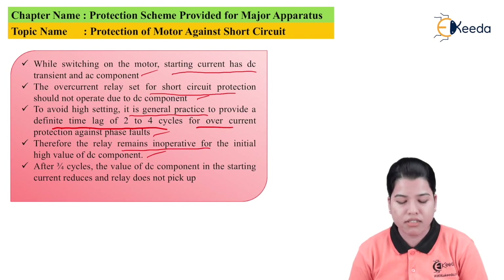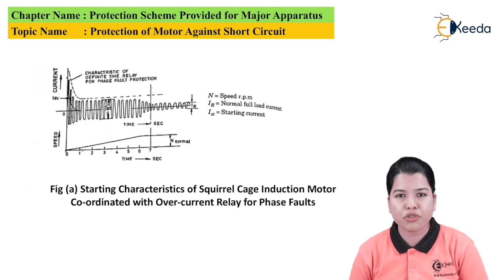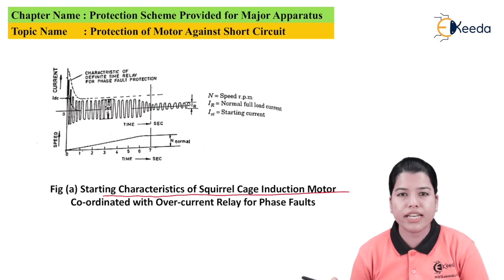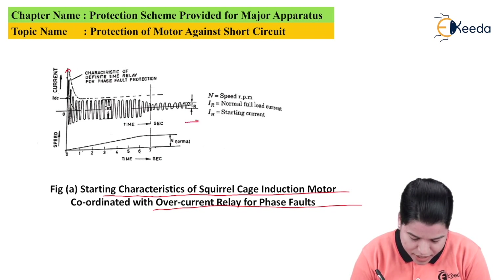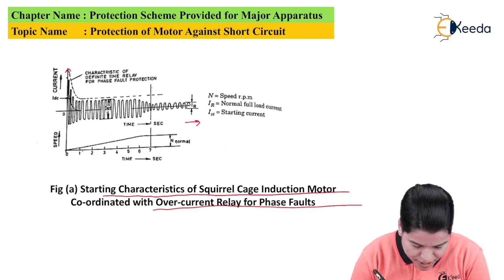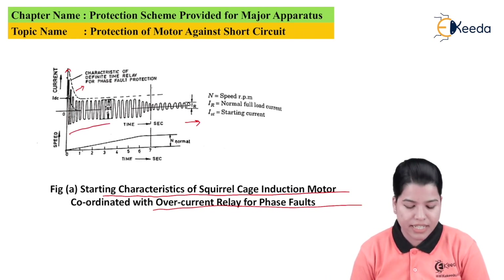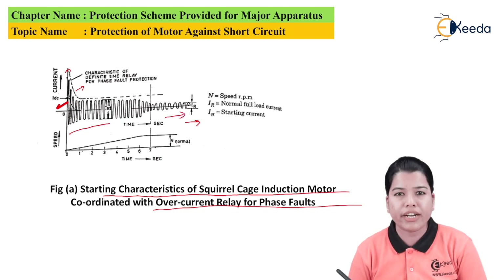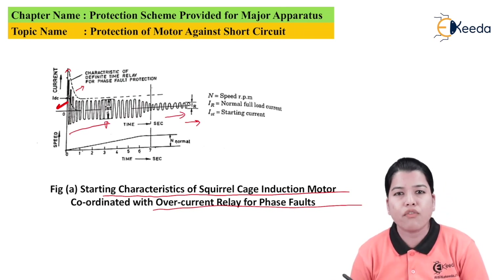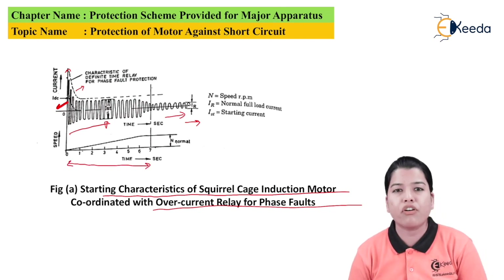After 3 to 4 cycles, the value of the DC component in the starting current reduces and the relay will not pick up. Here there is a figure showing the starting characteristic of the squirrel cage induction motor, coordinated with the overcurrent relay for the phase fault. The y-axis is the current and the x-axis is the time in seconds. The relay characteristic and the starting characteristic of the motor are both plotted. The value of starting current is very high compared to the rated current, but this current is present in the system only for a small duration of time.